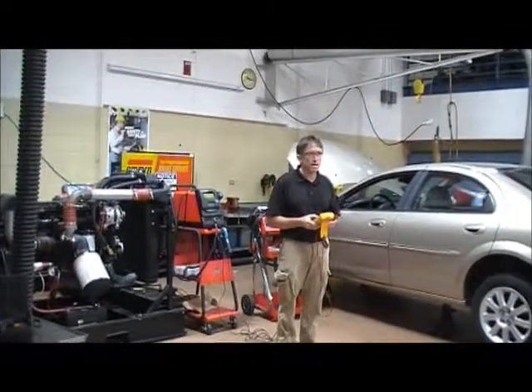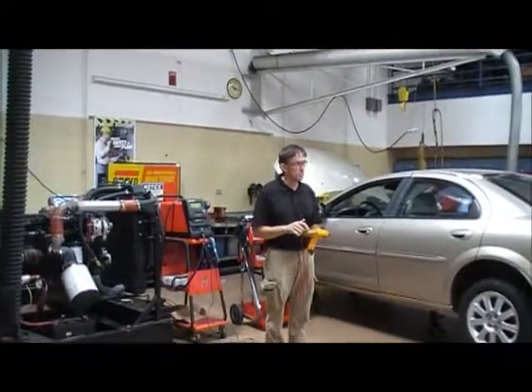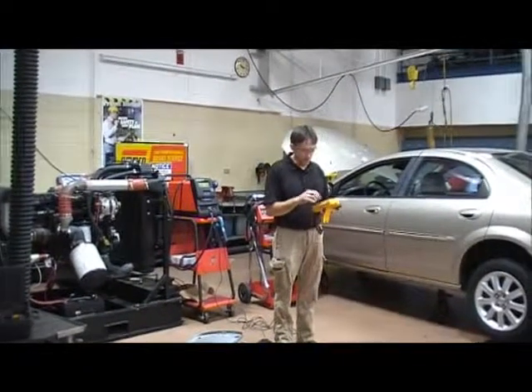The black lead goes in the comm slot, the red lead goes in the amp slot. Now I have to turn this to amps — I don't turn it to the bulb setting anymore, I turn it to amps.